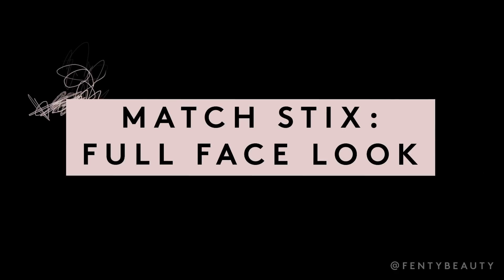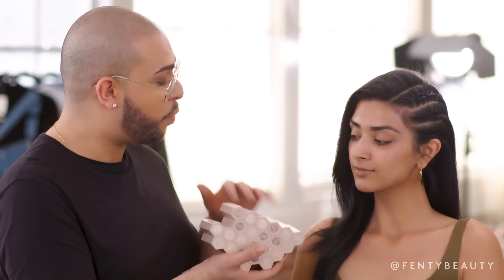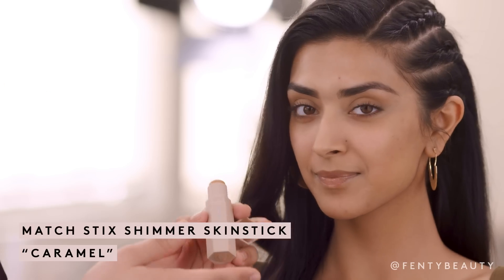So now I'm with my gorgeous friend Just Cut On, and what we're going to be doing today is a full face just using matchsticks. Just Cut On has a little bit more of an olive undertone, so I really want to make sure that whatever matchstick I use really just complements your skin. Caramel has the perfect yellow undertone.